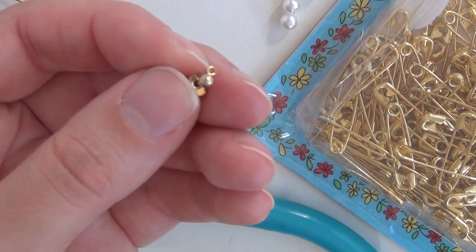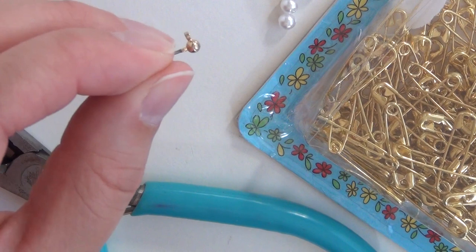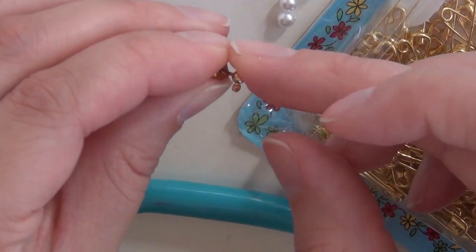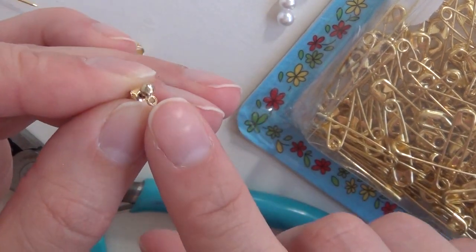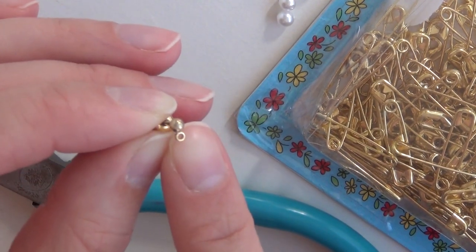You'll also need some of these earring hooks. You can get a pack of about 60 to 80 of them for about $3 at Michael's, Joann's, or any of those craft stores. These have a little ball on the end and then a loop underneath that you can attach things to, and that is very important for our project.